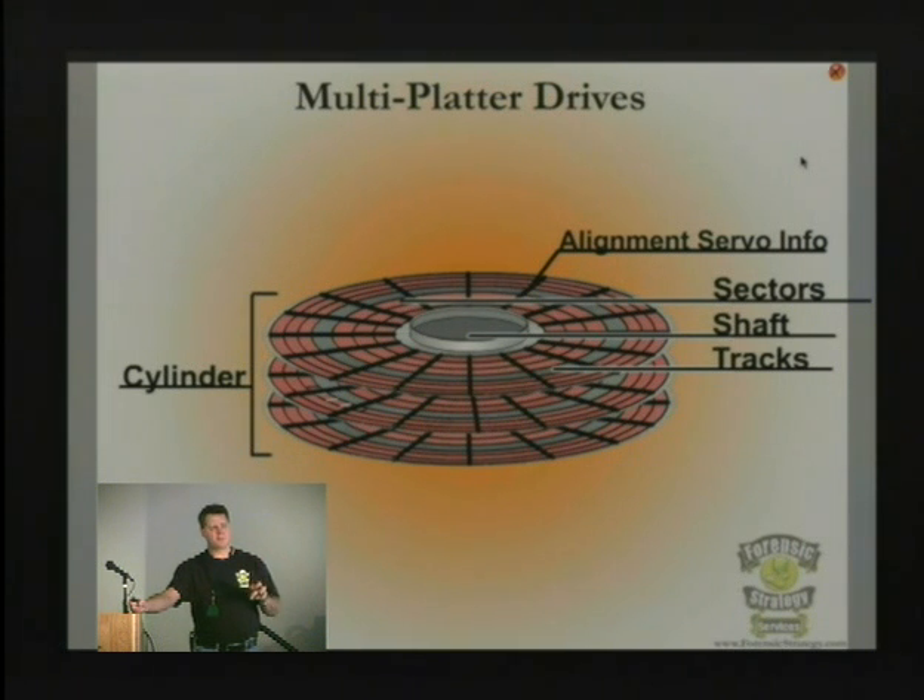The servo information is written by a piece of hardware at the manufacturer's plant. When they change a platter, change its location, or make any adjustment, that servo information gets written back to the IDE board on the bottom of the drive itself. That information is saved there to tell the drive where the head is going and where the platter is.